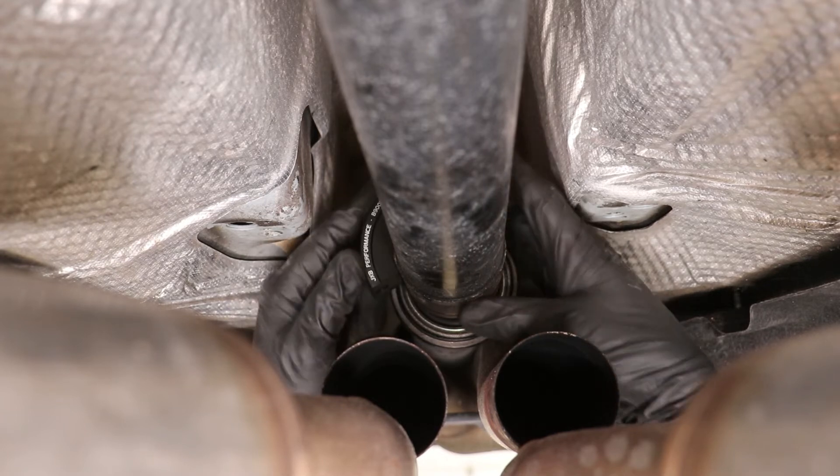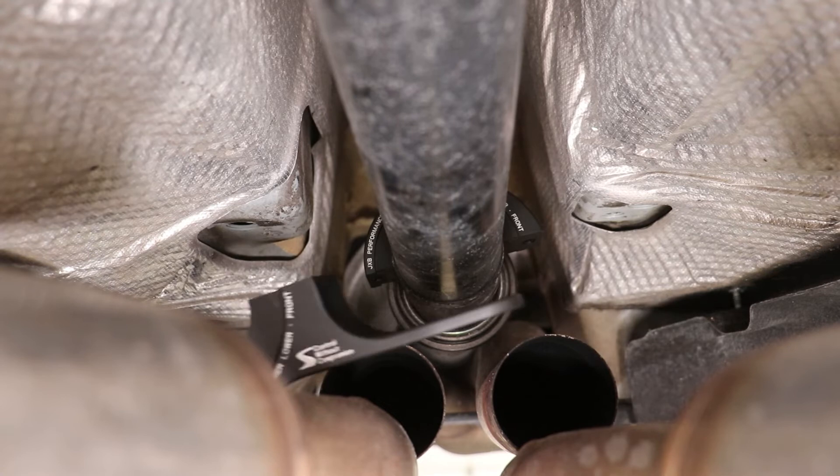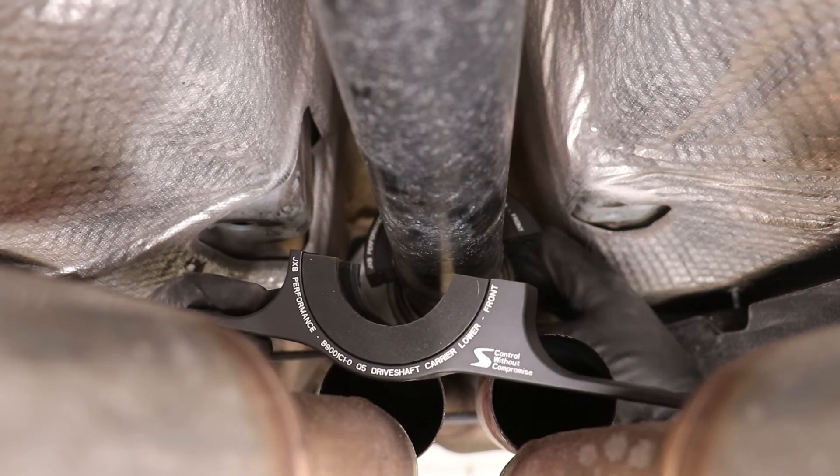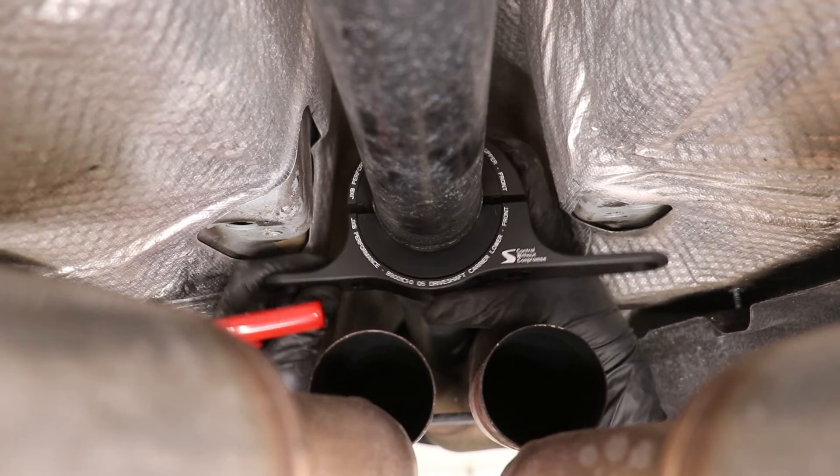Now we're going to secure the new carrier to the driveshaft. Take the top half, place it over the top with the bushing already installed, then bring the bottom half up to meet it. Attach the two together with the Allen wrench.